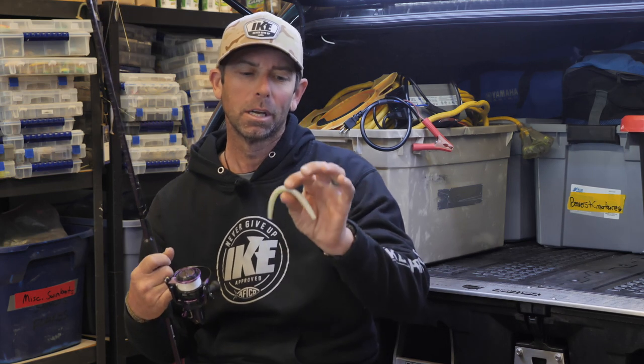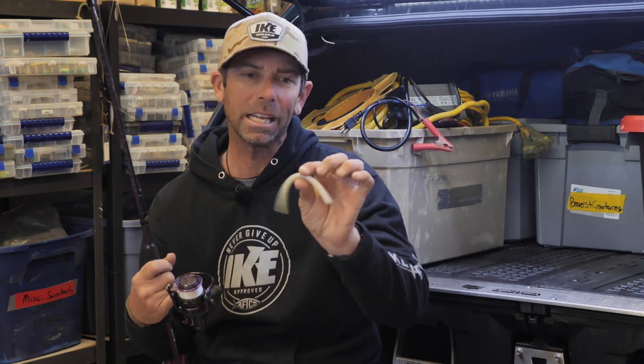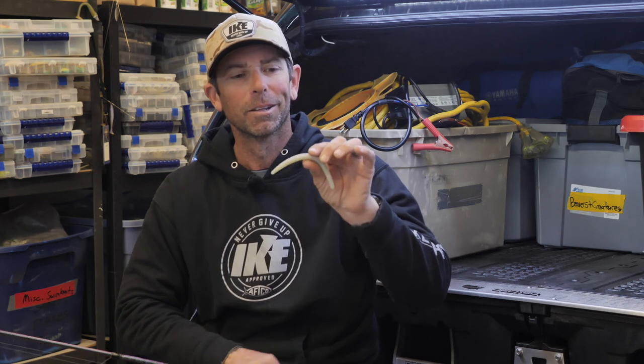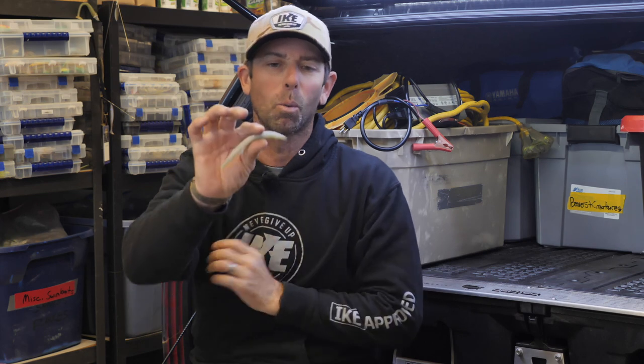Hey everybody, Mike Iaconelli here. Welcome to a brand new edition of In The Shop. Today I want to talk to you about creating and rigging the most versatile bait ever. And when you talk about the most versatile bait, this one is the one.